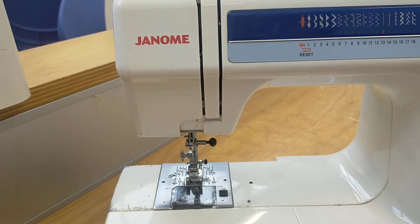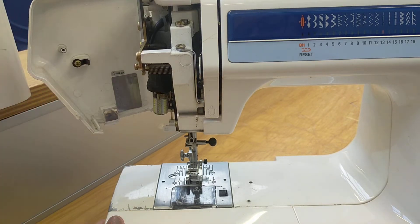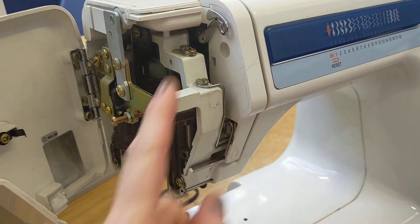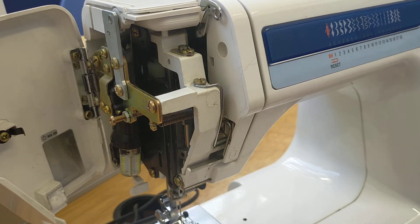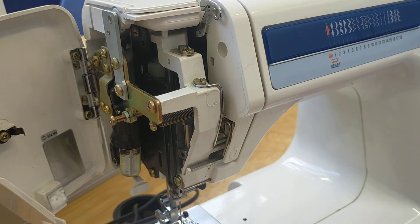The first part we're going to look at is the take-up lever. You can open this and here you have a silver lever that goes up and down when the machine is going or you're using the hand wheel. When the take-up lever goes up and down, so does the needle down here. It's really important when you're sewing that you must start and stop with the take-up lever in the up position.